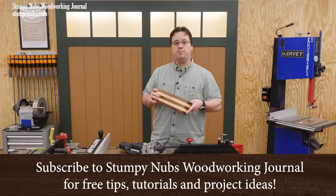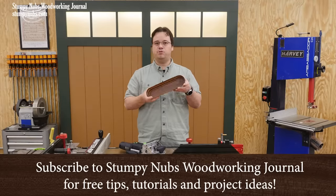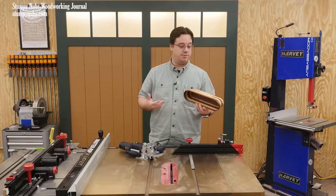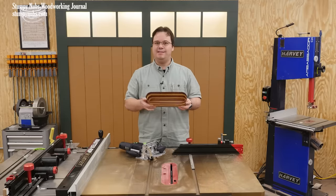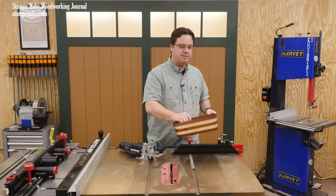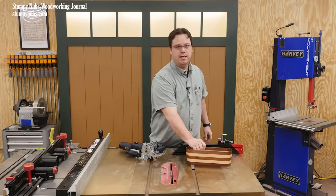Did you see the project video I published the other day about making a basket from scrap wood? It's a really fun project that makes a great gift or something to sell if you're into that. And it's not done the way you may think it's done. So check it out at the link below if you haven't seen it — it is well worth five minutes or so of your time.